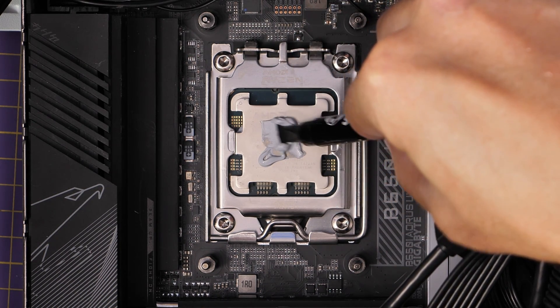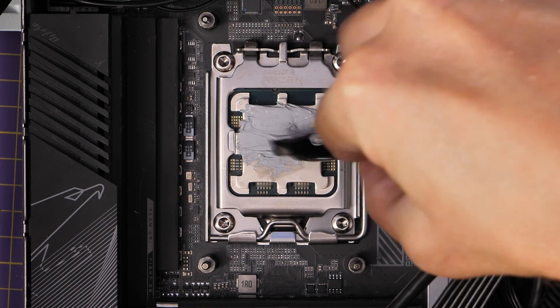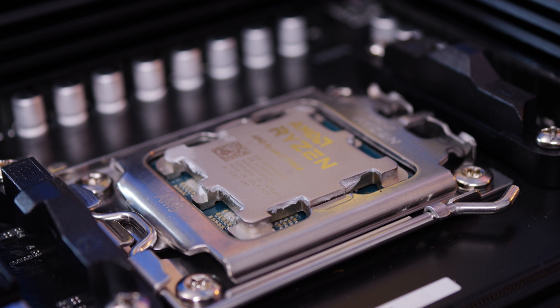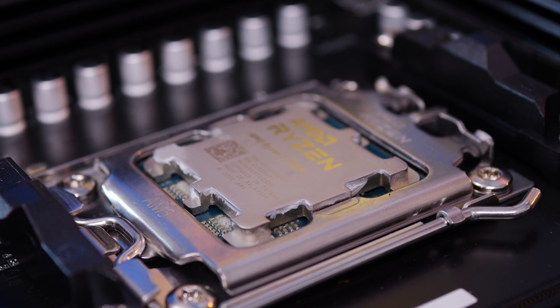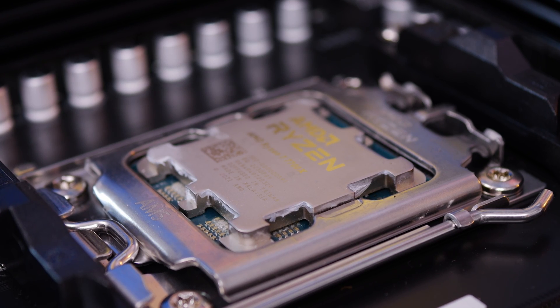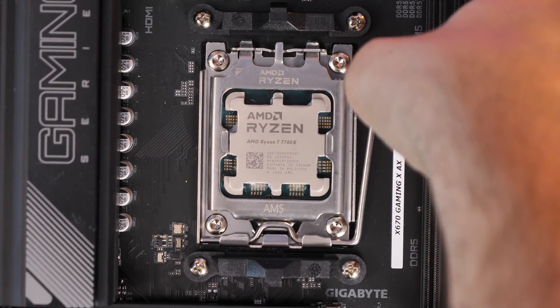So where you put your thermal paste on and you maybe spread it around, or perhaps you put a few dots on there or one large pea-size amount — whatever your technique — you may be worried about overflow. You can see here, for example, my CPU where the thermal paste has gone over the edges and is now crusted onto the sides.